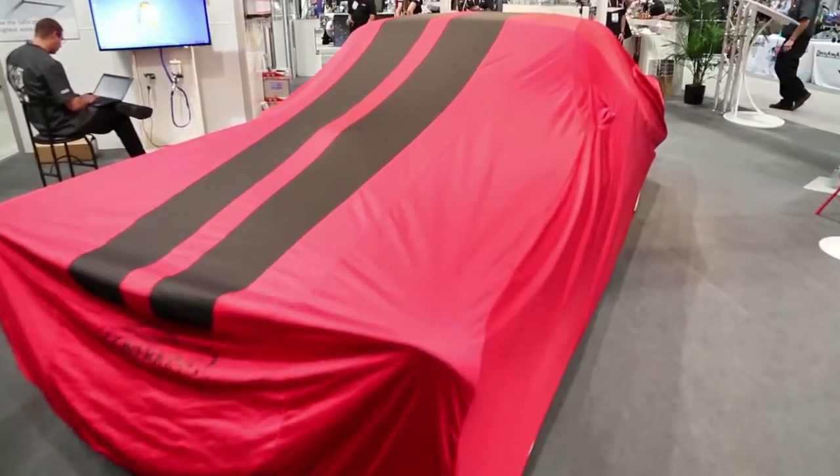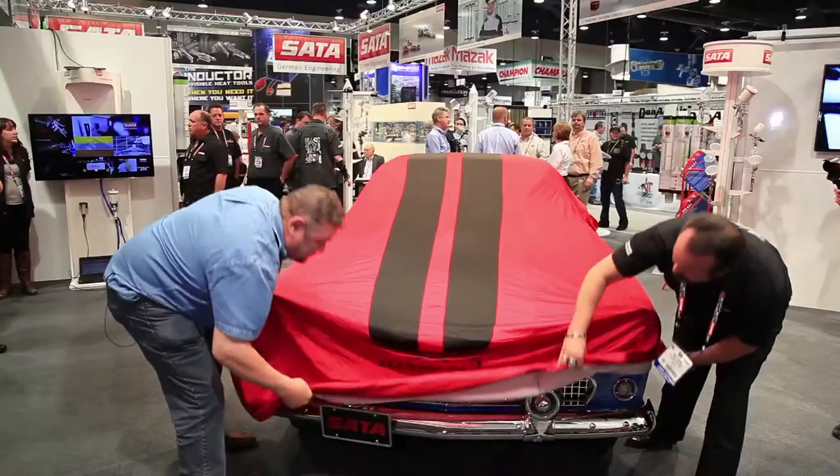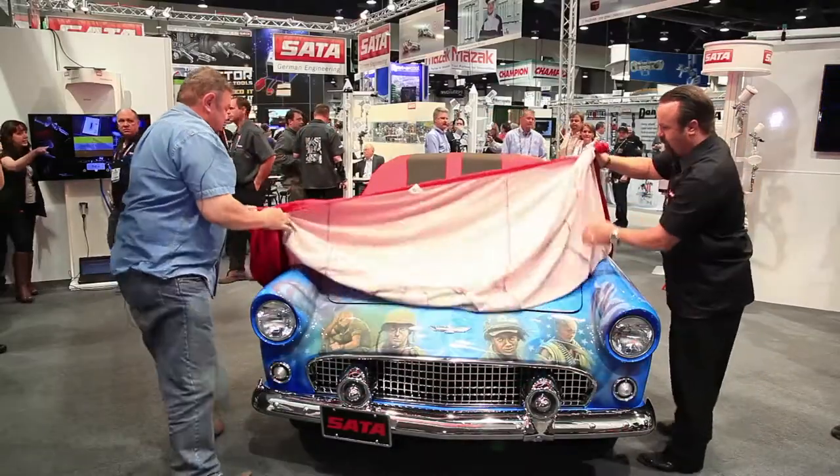We're excited to be a part of this build that's behind me. It's a tribute to all the Medal of Honor winners of all the wars since World War II, the Vietnam War, Korean War and Afghanistan. We're proud to work with Mickey Harris, who's the airbrush artist behind all of the tribute work that's airbrushed across this beautiful 56 T-Bird.